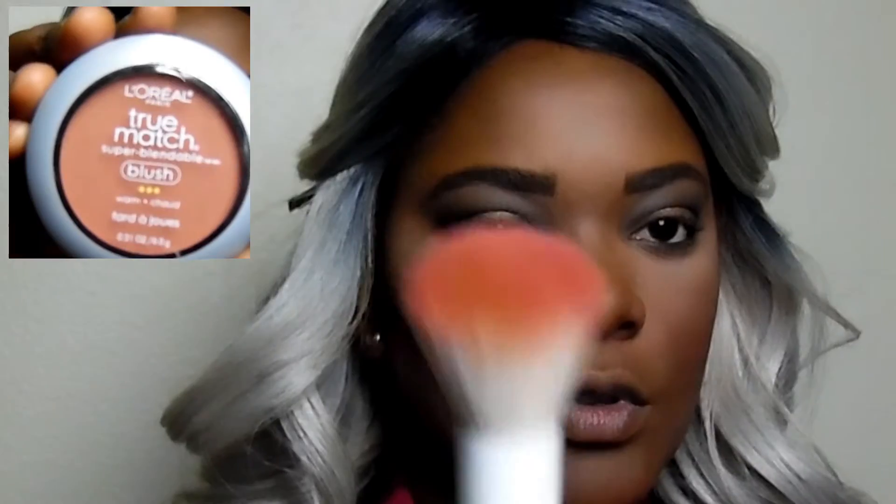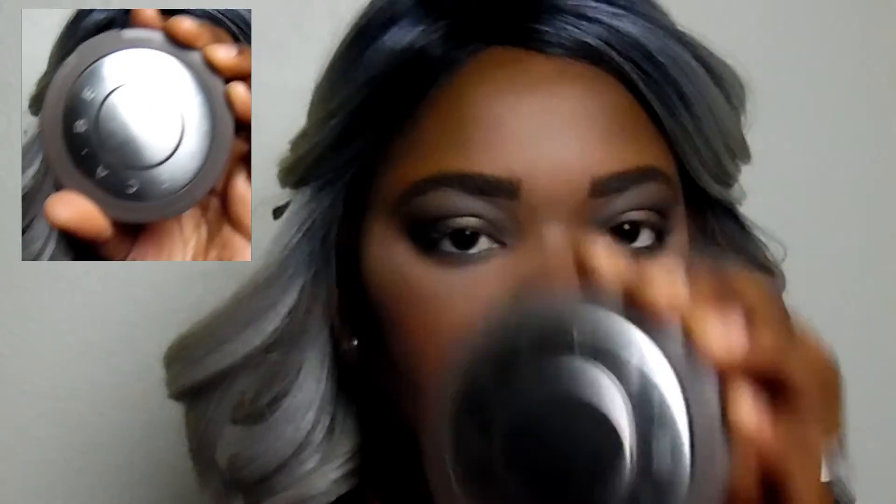I'm taking my L'Oreal True Match Blush in the shade W78, Soft Sun, and I'm going to give my cheeks a little bit of color.